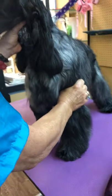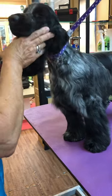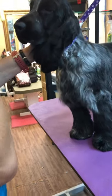Here we have a seven-month-old English Cocker, little boy, in a pet home, and we are going to do his feet up.